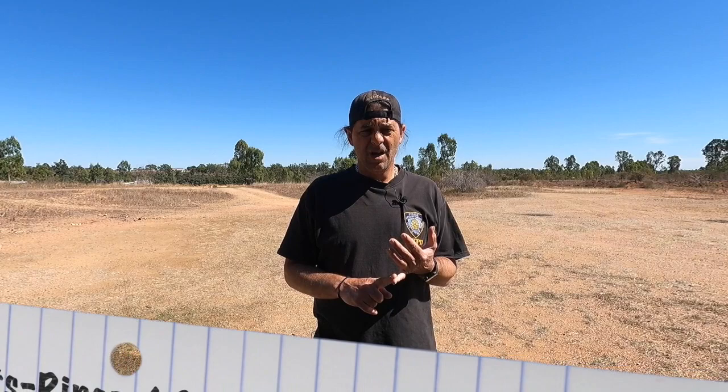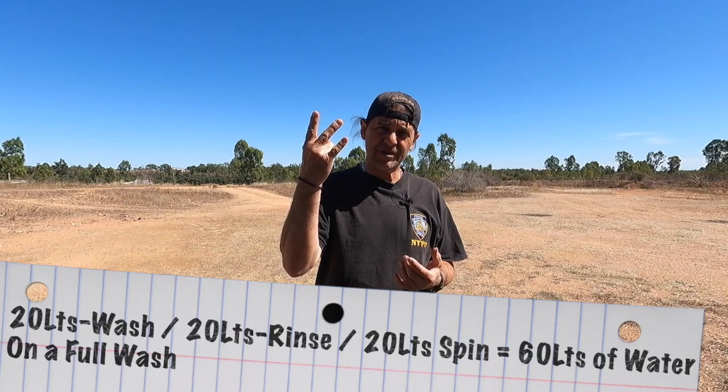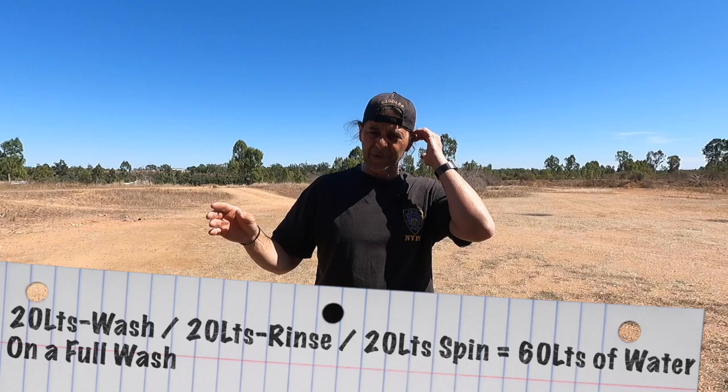For one thing, it actually uses 60 litres of water — 20 litres to wash, 20 litres to rinse, 20 litres to spin. So it uses 60 litres per normal wash. Now if you're hooked up to town water, who cares man, let it go.